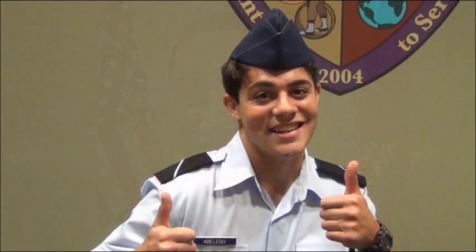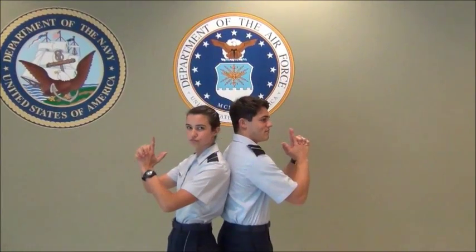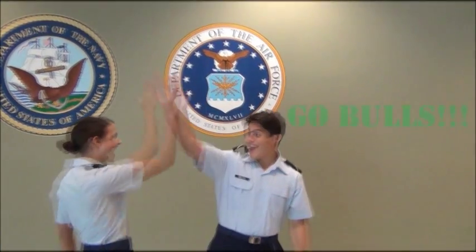And there you go. I hope this video allowed you to gain a better understanding of the do's and don'ts while wearing the short sleeve blues. Go Bulls!